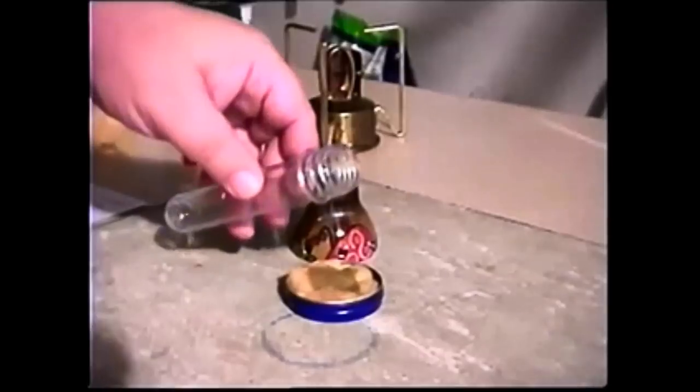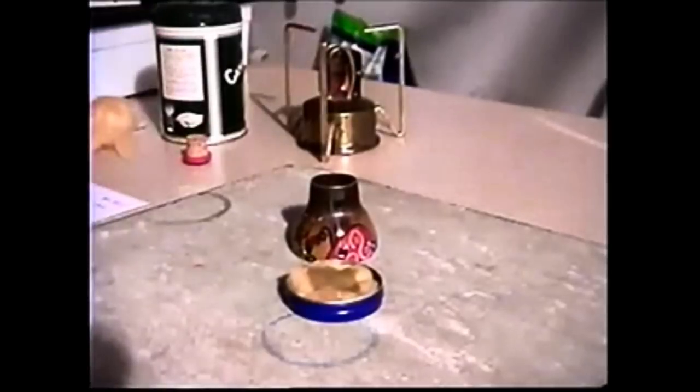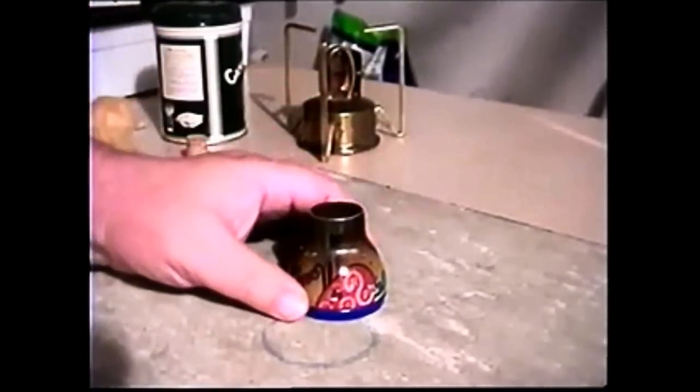I'll just pour in denatured alcohol and put the cap back on.